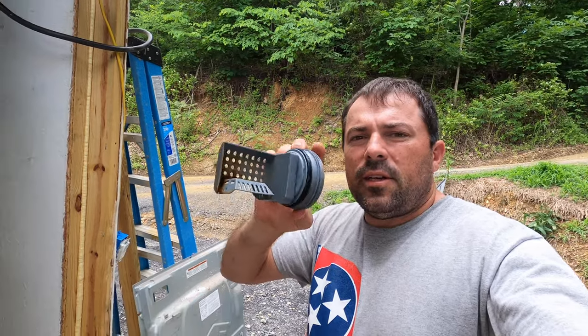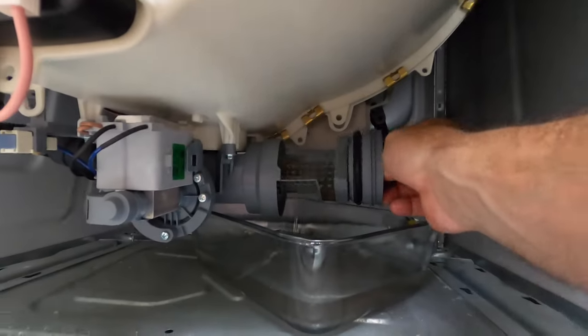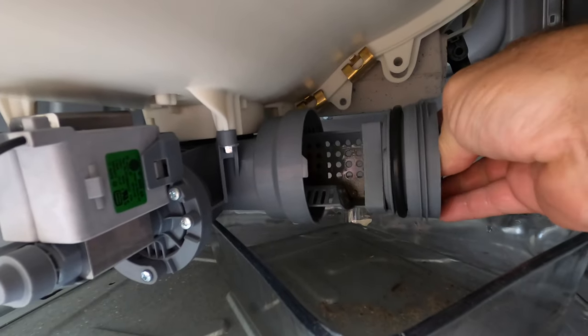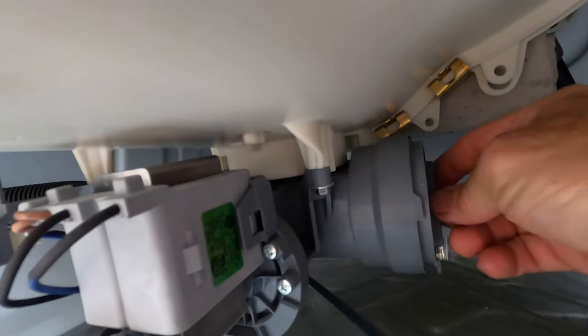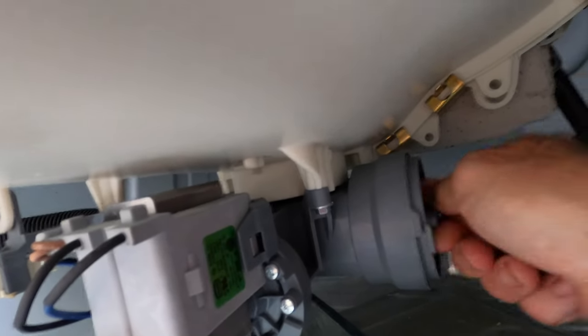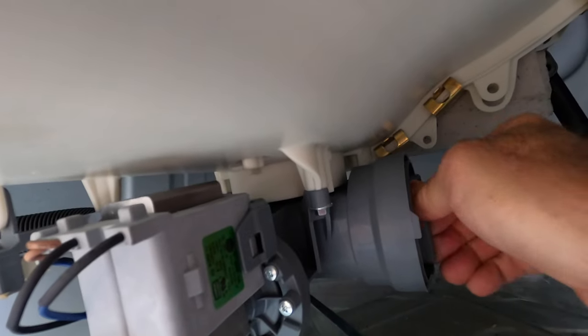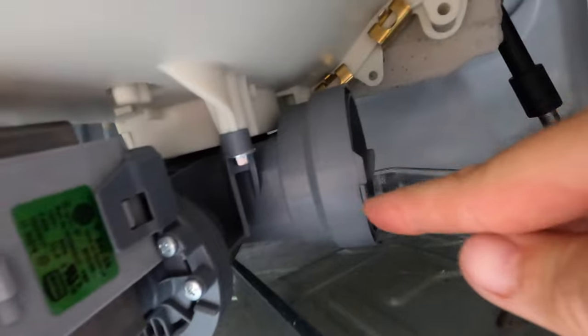Now that this is cleaned off and cleaned out, you can go ahead and reinstall it into your machine. Just make sure you put the basket to where it's facing up. Then go ahead and start turning it all the way until you lock up against there, and that's all there is to it.